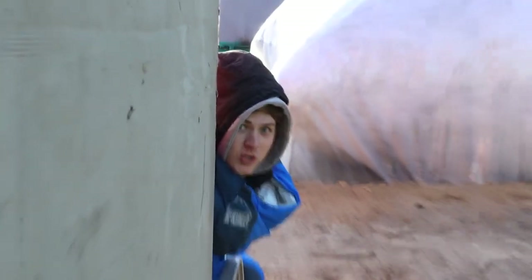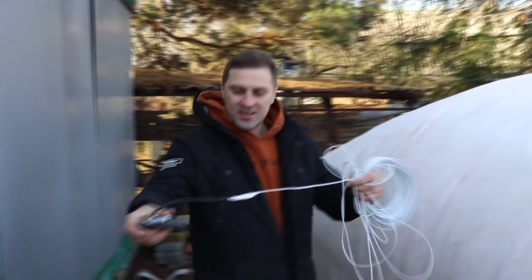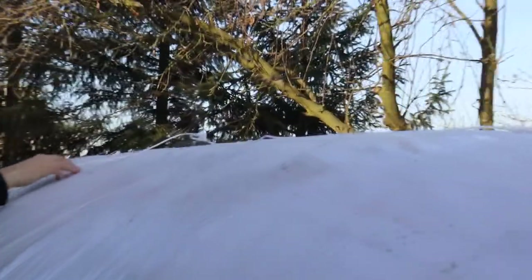Look how big our house is going to be — from here it looks really huge, just like our garage. The electrician, as always, made a whole lighting system in our house, and it will be very interesting to fasten it. We'll just throw it on the pillow and plaster it. One fixture over here, and one over there. That's it.